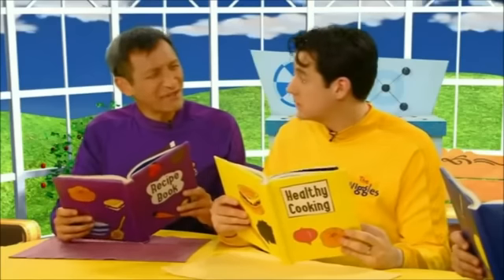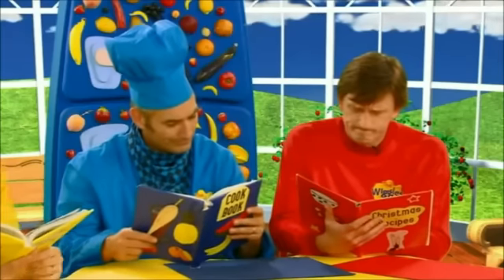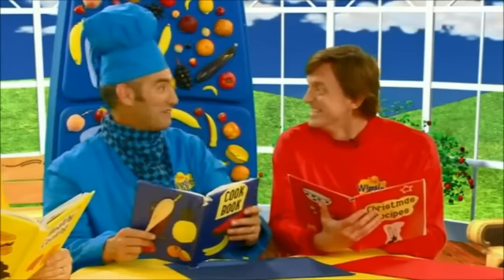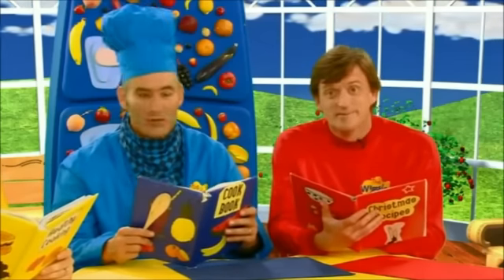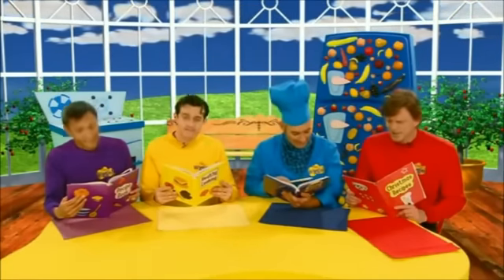Here's a recipe for vegetable soup. That's not really finger food, is it? No, no. How about Christmas cookies? Great idea, Murray. Christmas cookies. We all love Christmas cookies. But it's not a Christmas party. Oh, no, it's not.